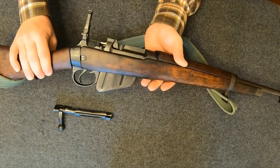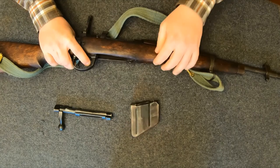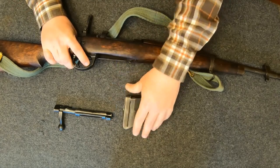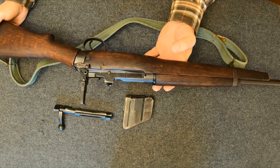Like every other Enfield, there's your safety. The bolt is easily removed. Like every other Enfield, you've got a magazine release and a 10-round box magazine, which is pretty cool because at the time nobody else had a 10-round mag.